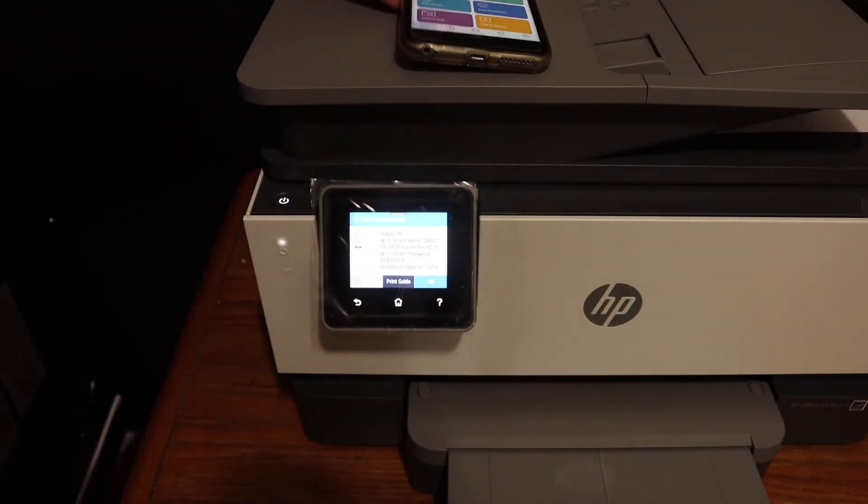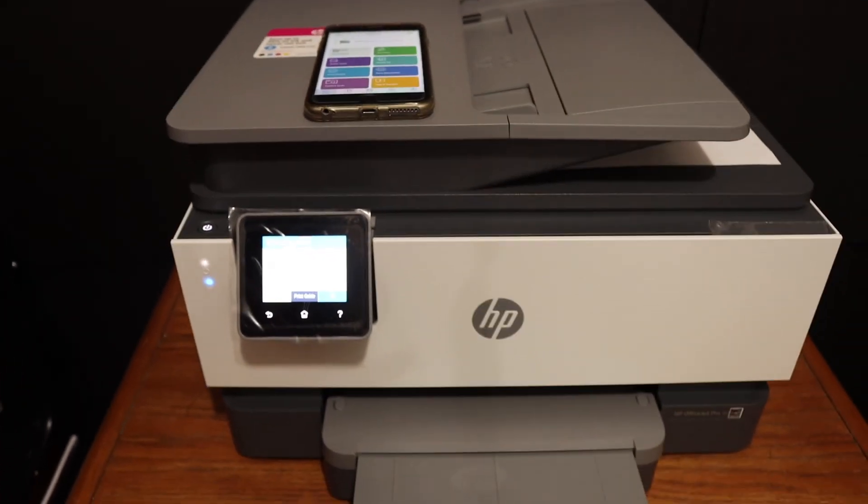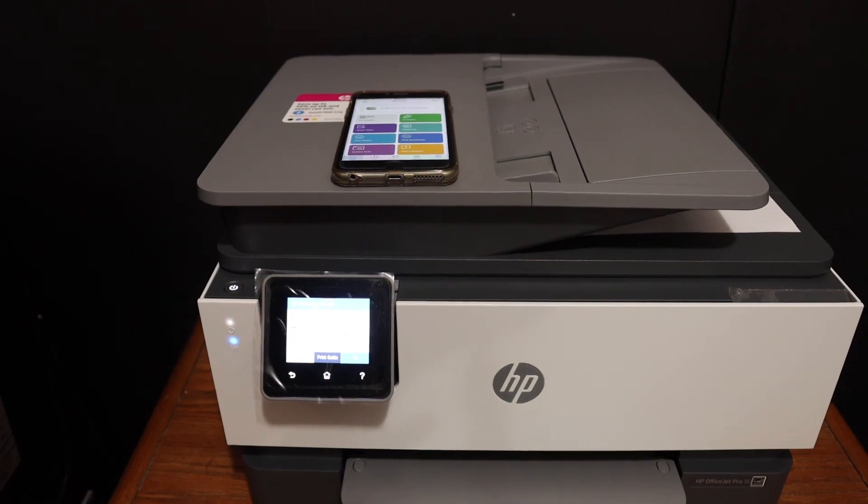Overall, it's a very good feature. If you don't have a home or office Wi-Fi network, you can use the built-in Wi-Fi Direct of this printer to do wireless printing and scanning. Thanks for watching.